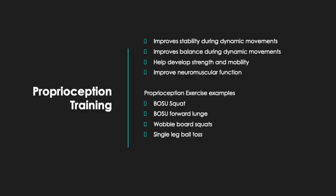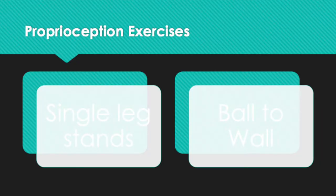Proprioception training is a type of training which can aid in the prevention of ACL ruptures by improving the body's ability to maintain stability and orientation during dynamic activities. Examples of proprioception exercises include single leg stands and ball-to-the-wall. An exercise ball can also be used, and adding an additional person to place their foot on the ball will increase the proprioceptive challenge.